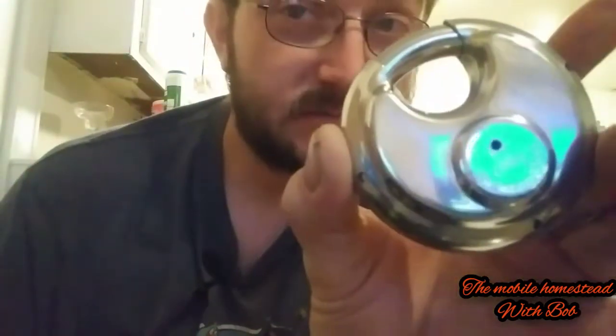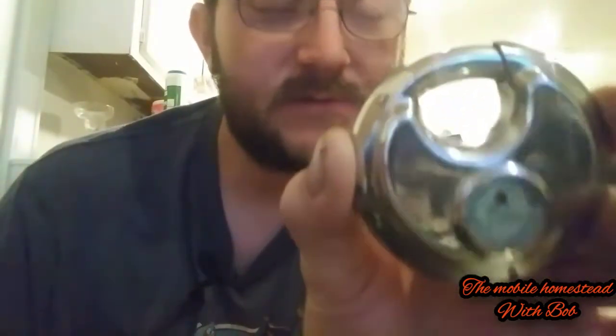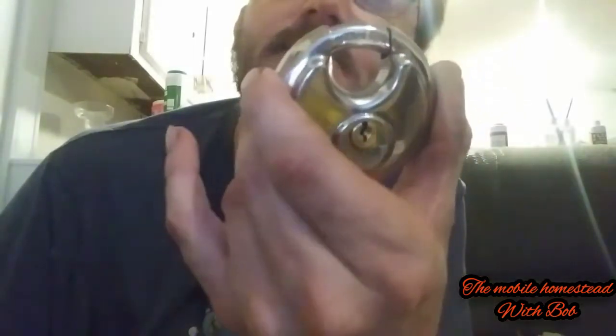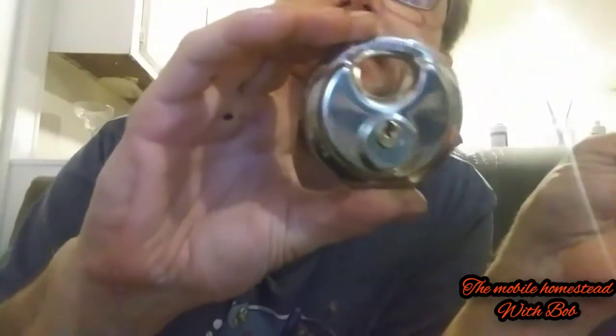They give you two keys for a couple of reasons: if you lose one or if you break one. That's how you get it out — you don't have to throw away your tumbler lock just because of that. That's the Quick Tip Thursday for you.